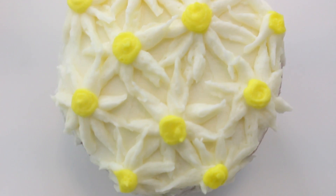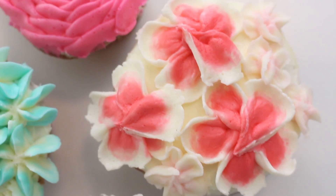I'm using cupcakes as the base for these just because I think it's cute, but you can also simply use a flower nail — or you could do these directly onto a cake or anything that you like.